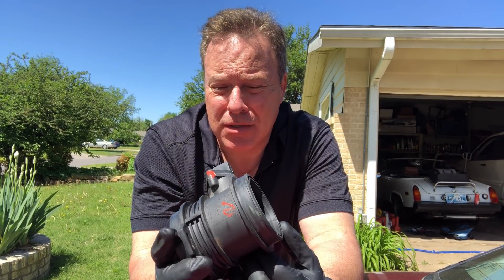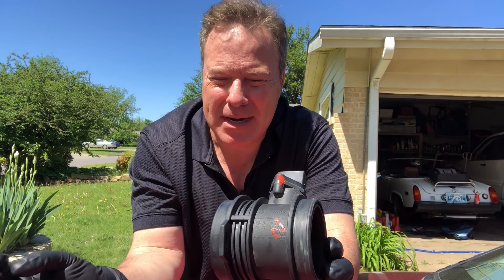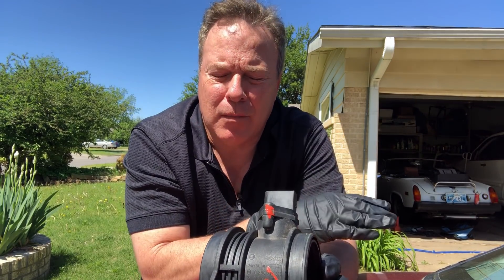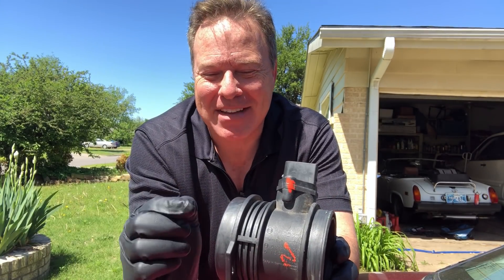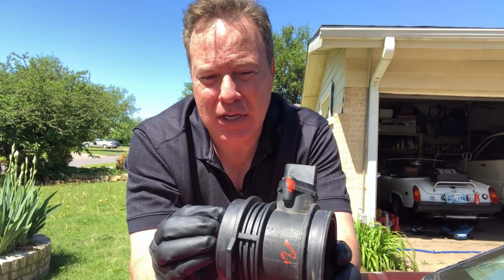Let me school you a little bit on mass airflow sensors. This is the old one. What this basically does is it measures the flow rate of the air going into the engine. Then through the connector right here it talks to the computer. The computer tells the car how much gas to put in there, because there are changes in density, temperature, and all that kind of stuff. So you have a fuel injected engine, which almost all of them are these days. Your mass airflow sensor is critical — you really have to have a good one.